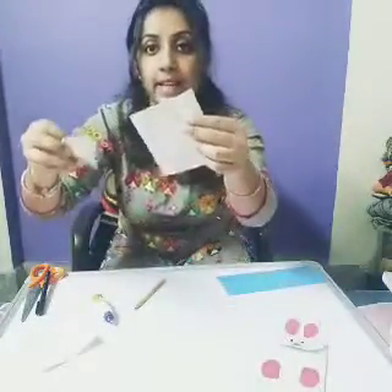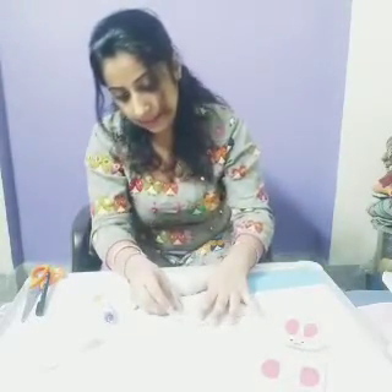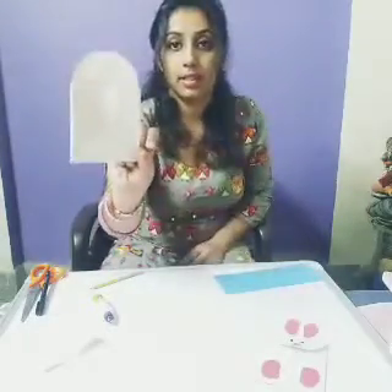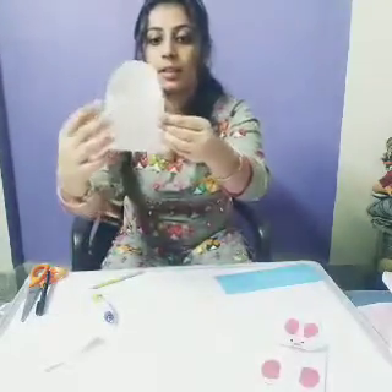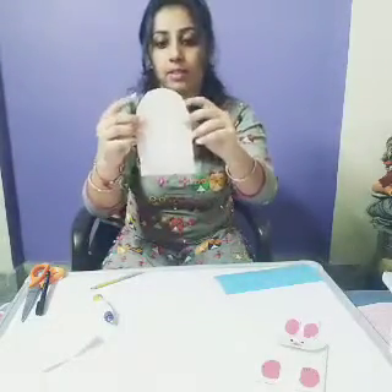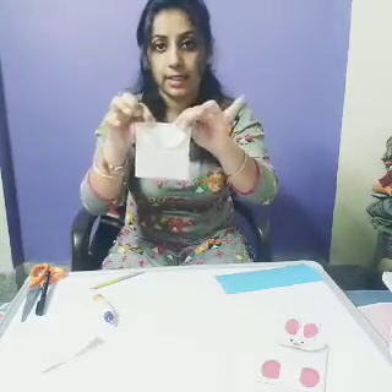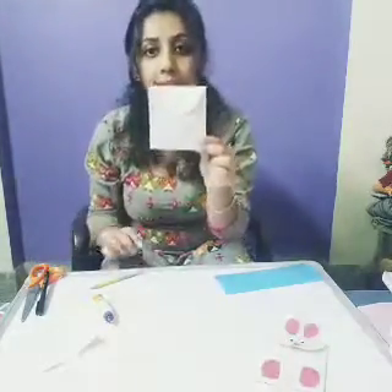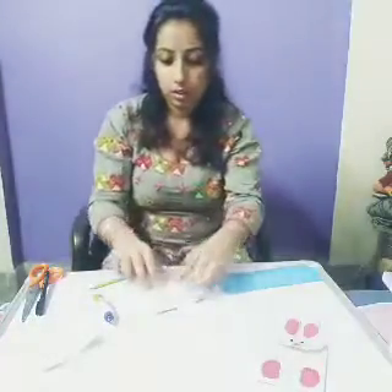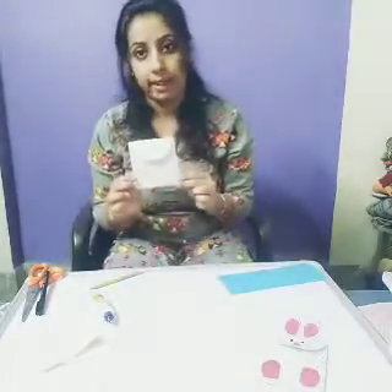Now from one side you will paste like this — from one side only. Clear. After pasting it, you have to fold like this. It becomes like an envelope. Clear? Now this paper bag is ready.